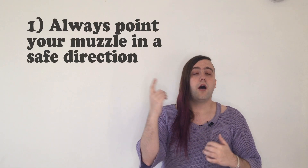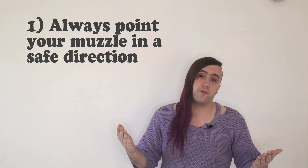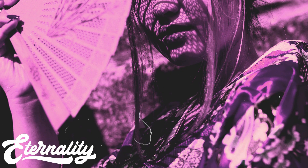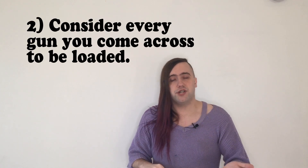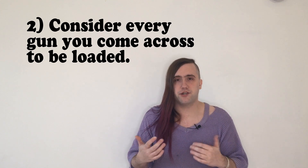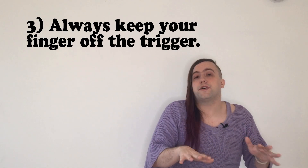Let's go over what's known as the four basic rules. One: always point your muzzle in a safe direction — or said another way, don't point your gun at anything you don't intend to kill. I'm going to use a Glock frame as a reference; this is an incomplete firearm. As soon as you are handed or pick up a weapon, immediately point it down. Two: consider every gun you come across loaded. You cannot be a douchebag by pointing guns at people regardless of whether you just cleared them.